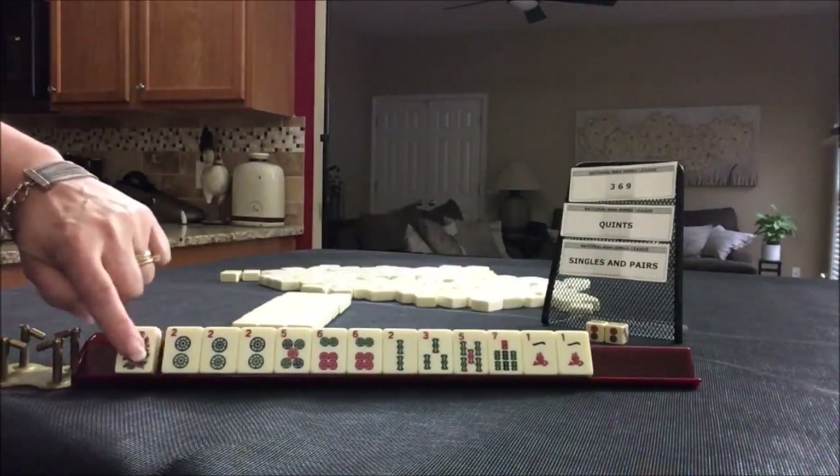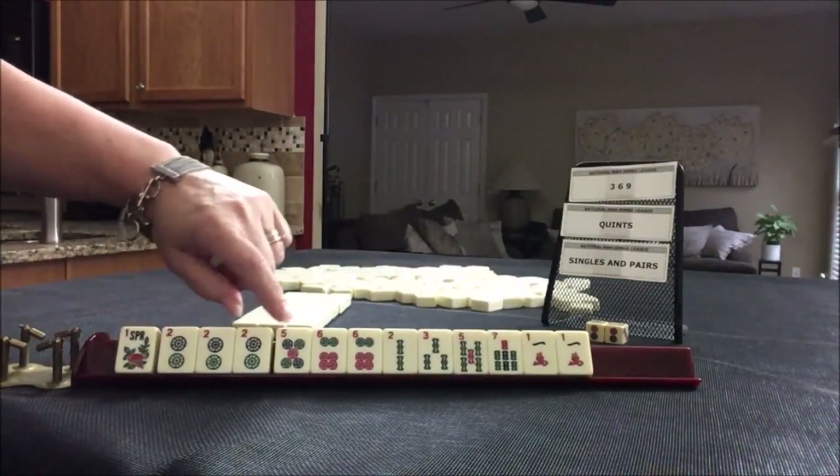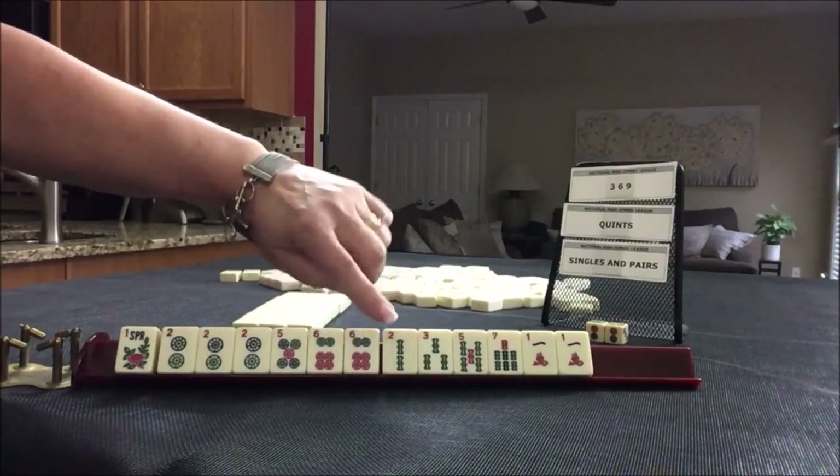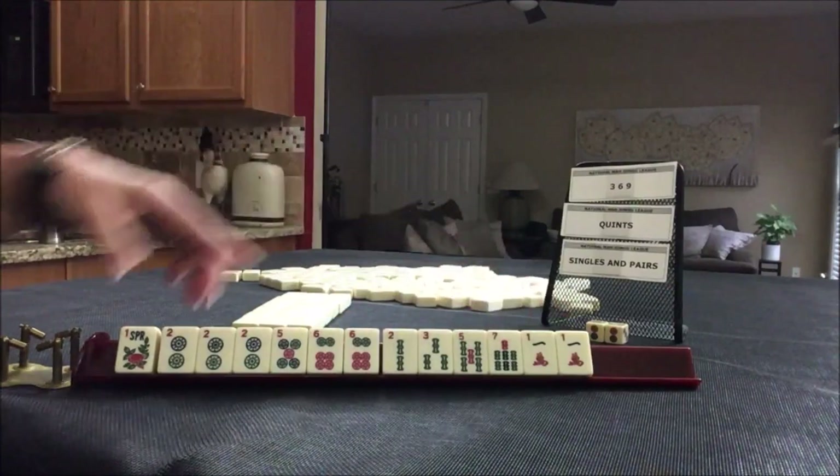We have a flower, a pung of twos, a five and a pair of sixes. Then we have two, three, five, seven singles and a pair of ones.